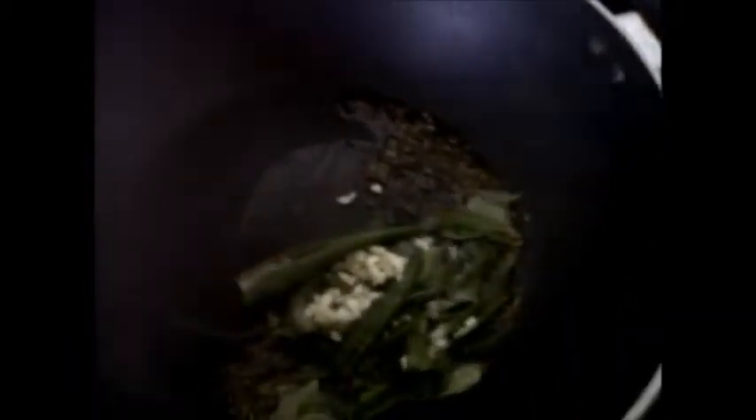Add chopped garlic and ginger chopped. Now let us add the onion. Mix well and fry till the onion turns a little golden brown.